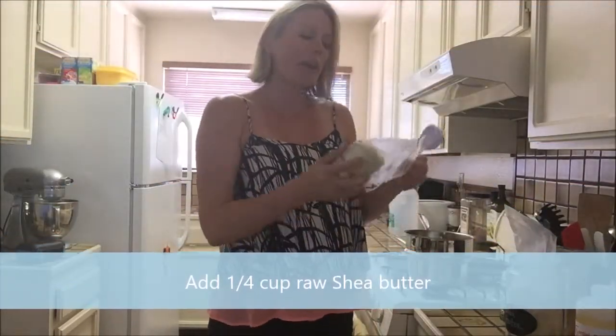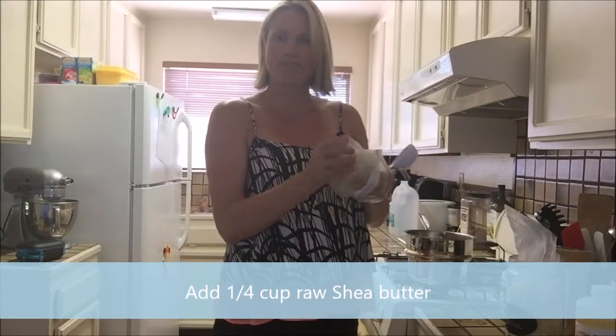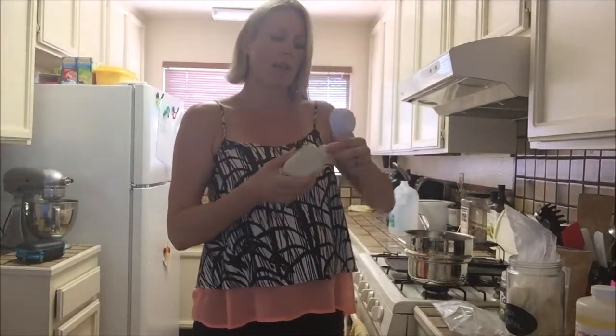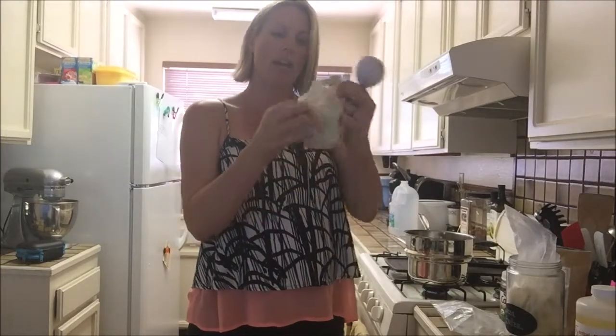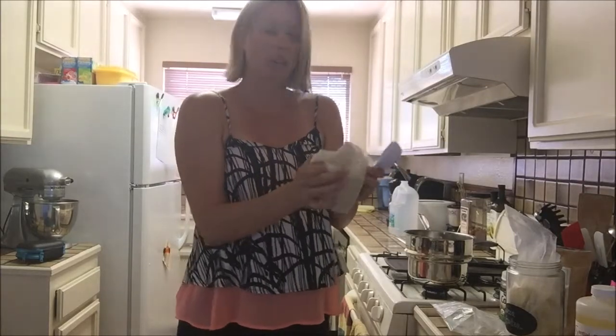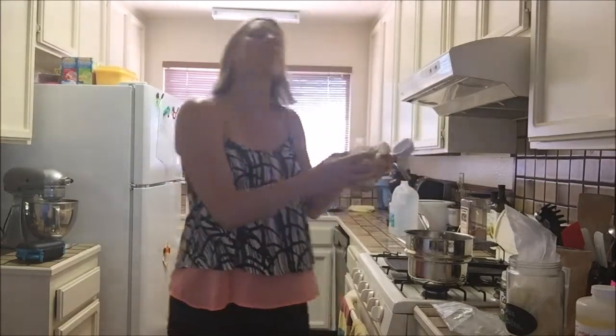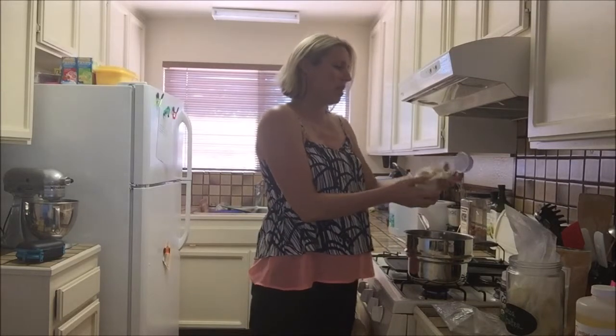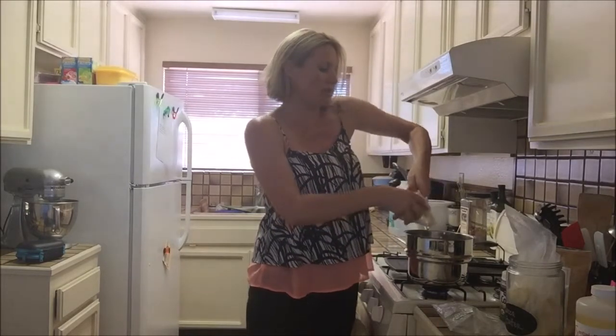The recipe starts with a quarter cup of raw shea butter. The way I buy it is just in these logs that you can get anywhere — on Amazon or at your local health food market. You can see they kind of come in this form, they get a little sticky, but that's okay — we're going to be melting everything and your measurements don't have to be exact, they just need to be kind of close. So what I do is I just start breaking it off.